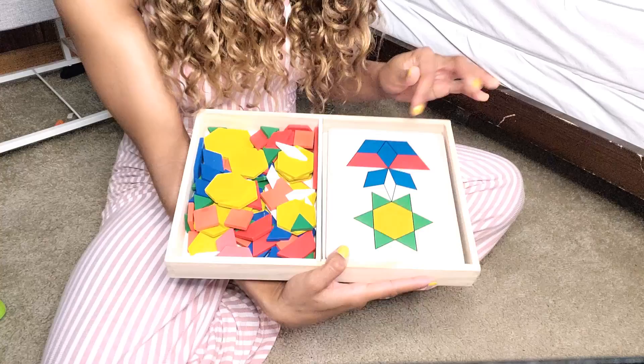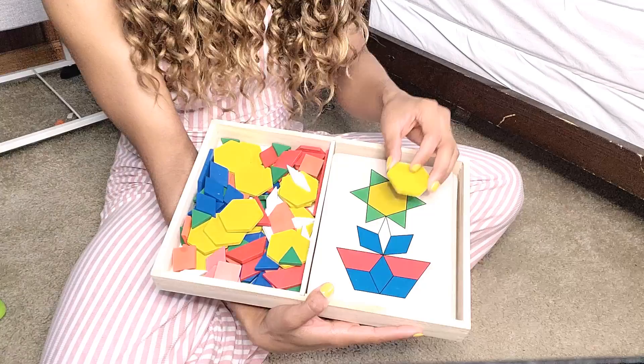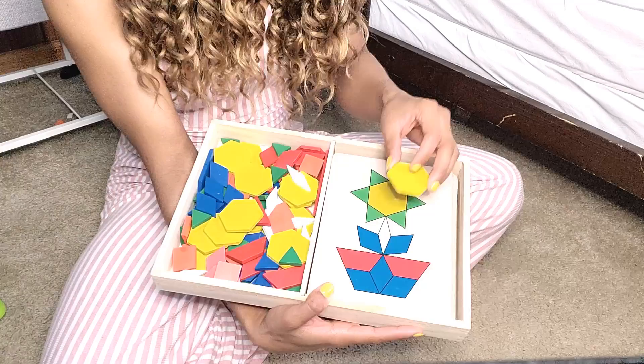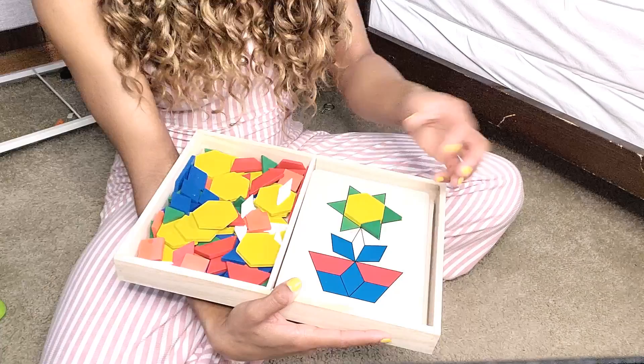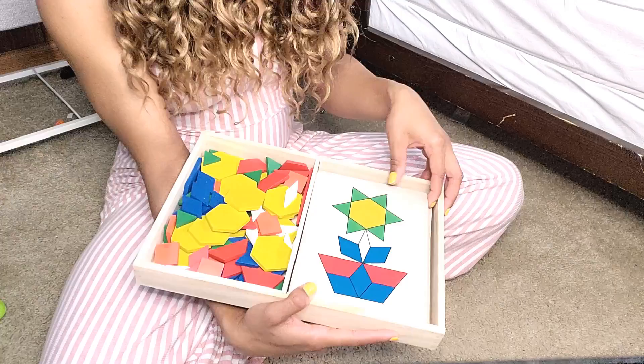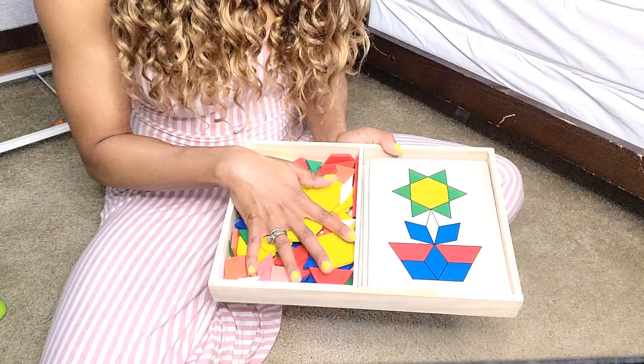Next we have this one that we use for geometry and focus. It has a very smooth surface with no ridges for placing the puzzle pieces, so he really has to concentrate. He takes the geometric shapes and makes the picture on the board, being careful not to go too fast or the pieces fall out of place. This is good for colors, geometry, coordination, and focus, and it comes with a lot of boards.